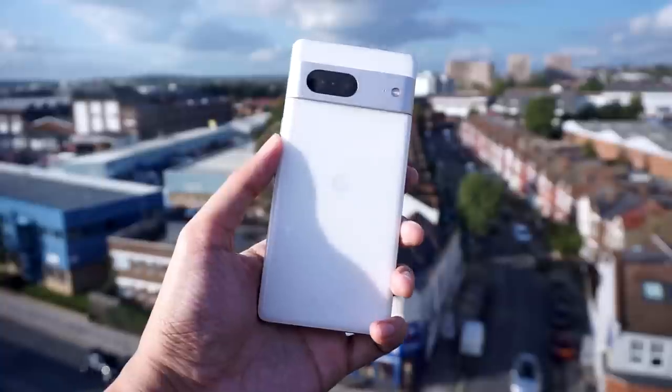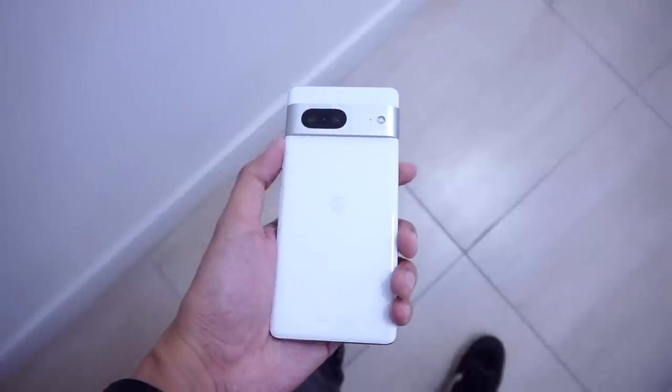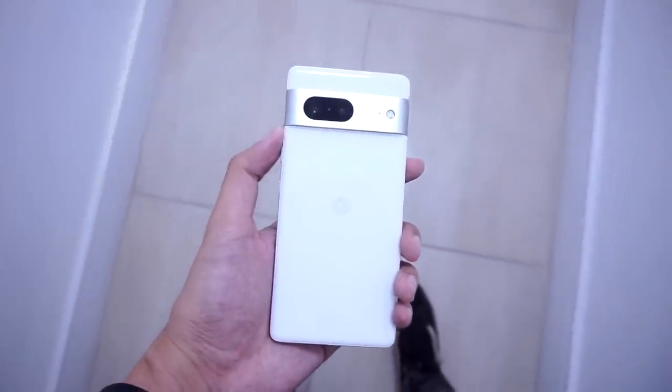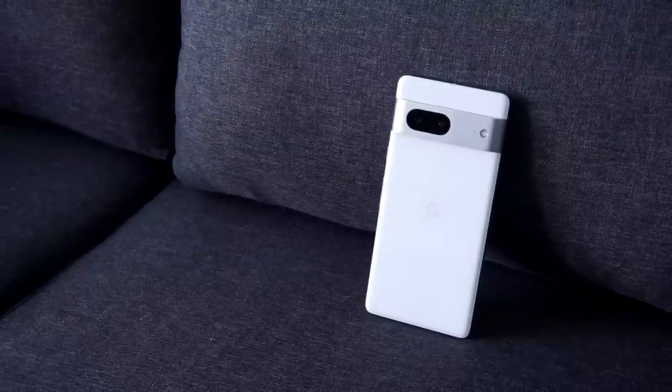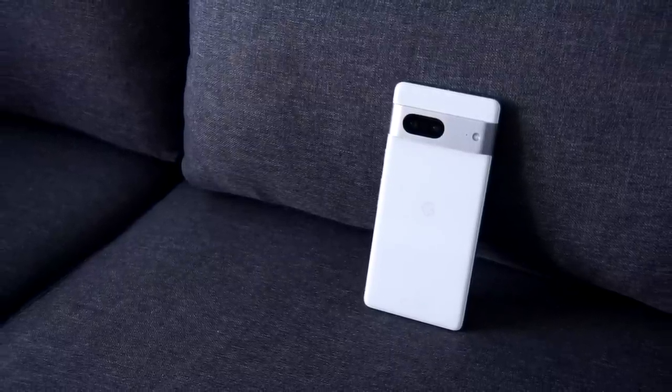The Pixel 7 series takes over for Google's Pixel 6 smartphones from last year, and they do come with some improvements in terms of design and internal specs. I'll drop some links below as well as links to our other Pixel videos here on the channel. With that said, let's get to the video.